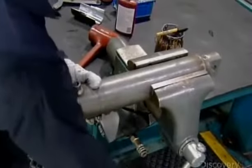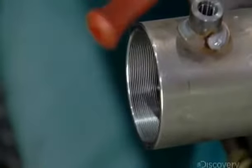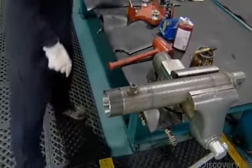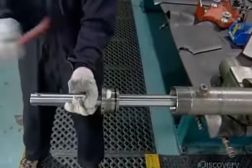The worker clamps the cylinder barrel in a device to stabilize it and lubricates the threaded open end so he can easily slide a metal sleeve into it. This sleeve prevents snags so those critical sealer rings remain intact as he inserts the piston rod assembly into the barrel.